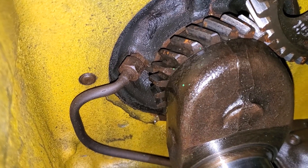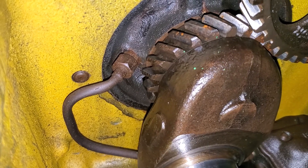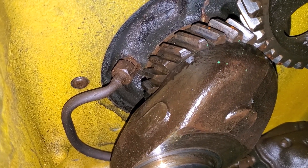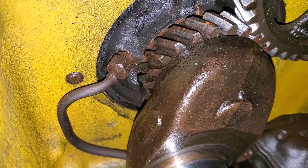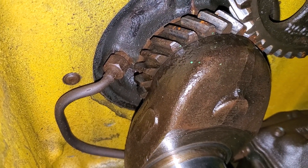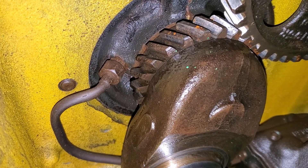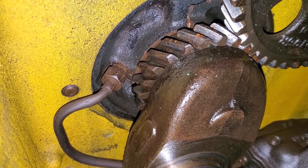We just want to make sure those two marks line up — and they do, so that's always nice. Just kind of verify that while we've got the engine torn apart. Since we've never really heard this tractor run, it's nice to just verify those types of things.